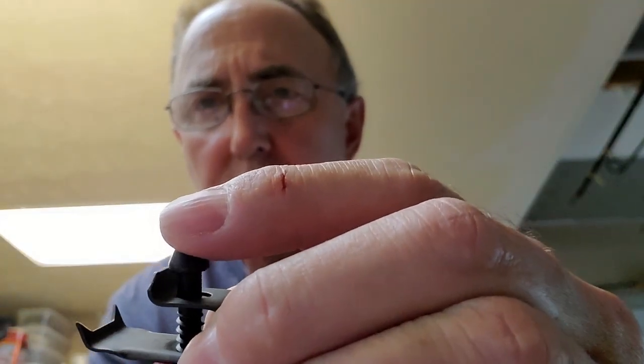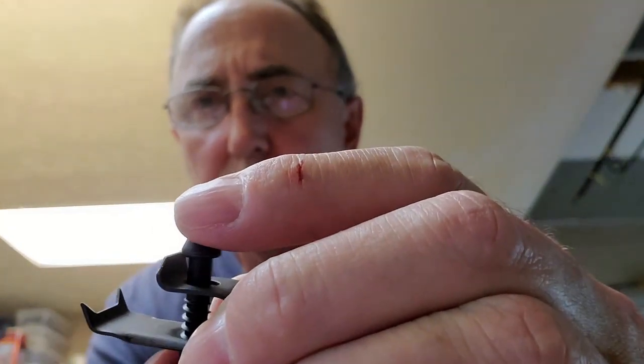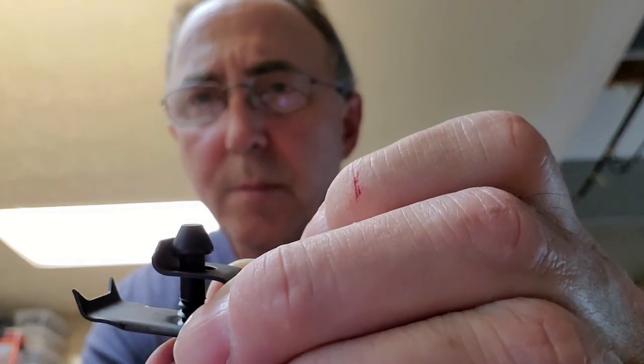The clip is supposed to grab the underside — grab the wood of the countertop and grab the sink — and you tighten it down. It's supposed to grab the sink and pull it tight, and it doesn't.